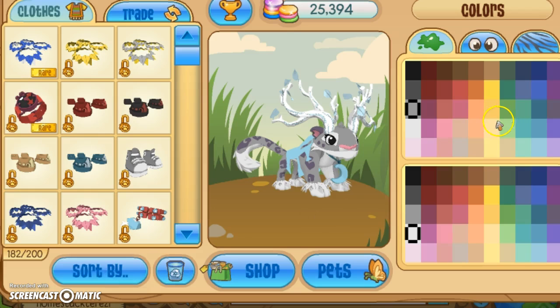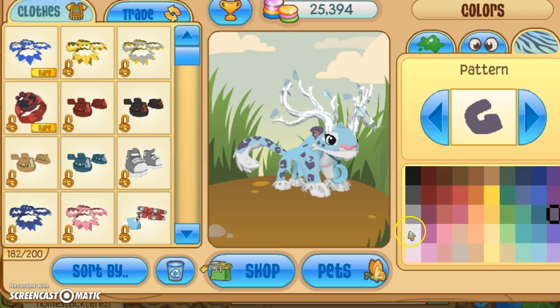You just want to choose colors that will match. So I'm gonna do this light blue and white. And there you go — something really simple.